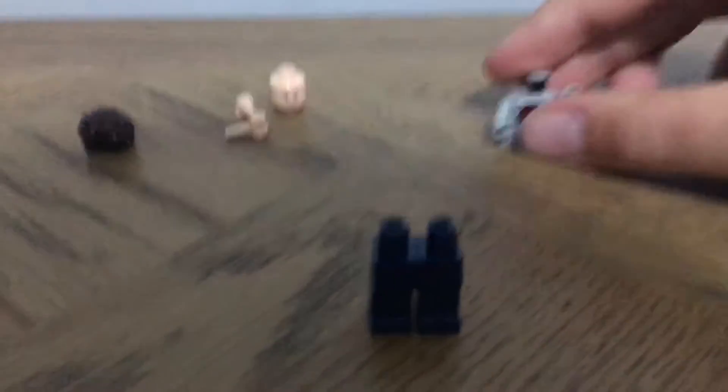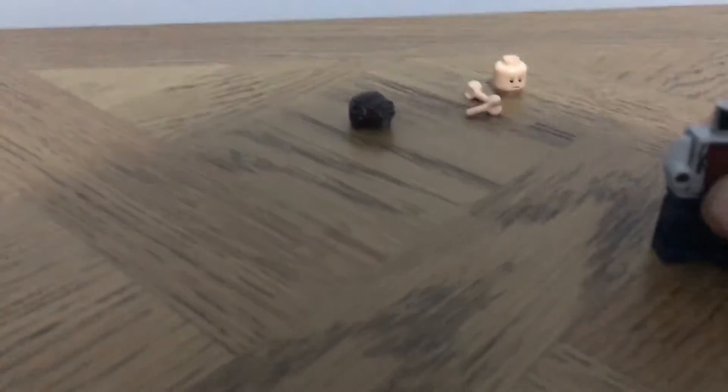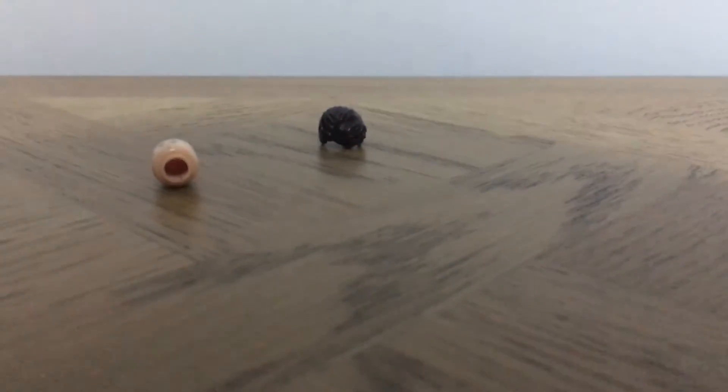First you would get the normal blue legs — normal dark blue legs — and you'll get the torso off of Harry Potter and just put that on there. Then we'll just get some light gray hands.